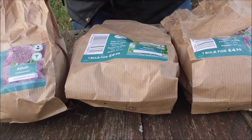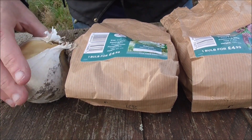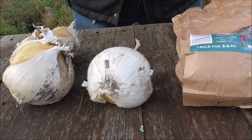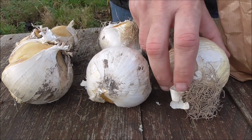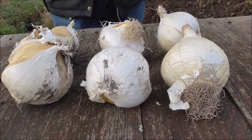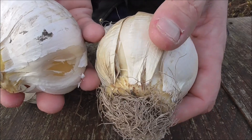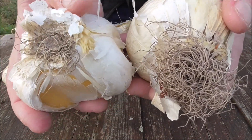Let me get the bulbs out for you so you can have a look at them. They do produce a big plant and a big flower head, as shown on the packets.